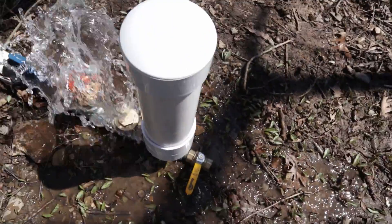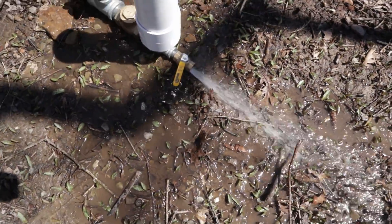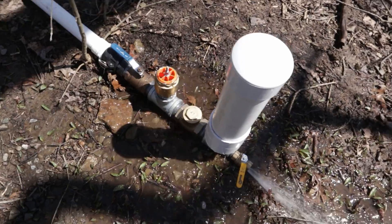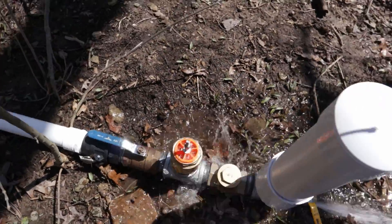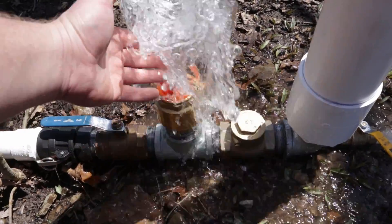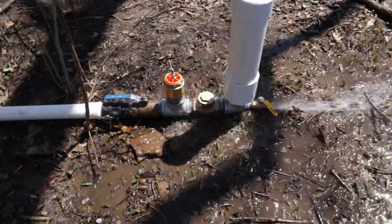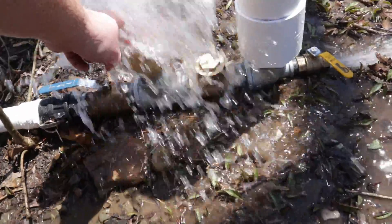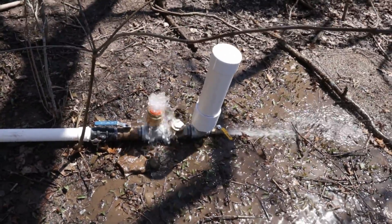It's working! We should have some pretty good output here too. You can see the whole assembly is shifting slightly every time it hammers. Part of the advantage of this style of valve is that I can add weight here and hold it down longer to get more flow and let it trigger off at a higher water velocity.